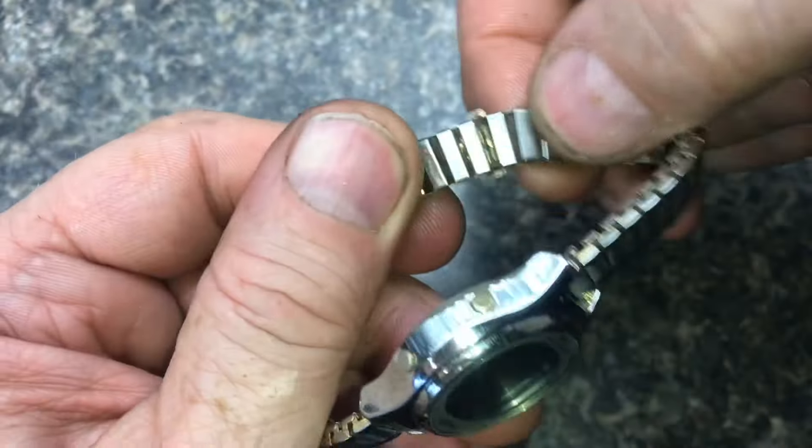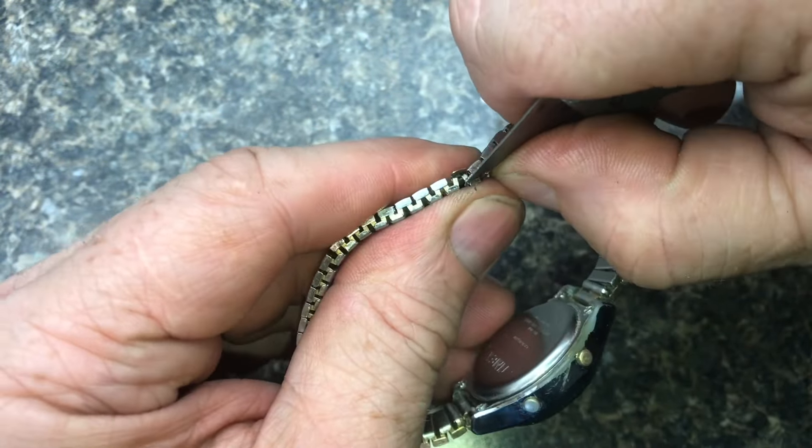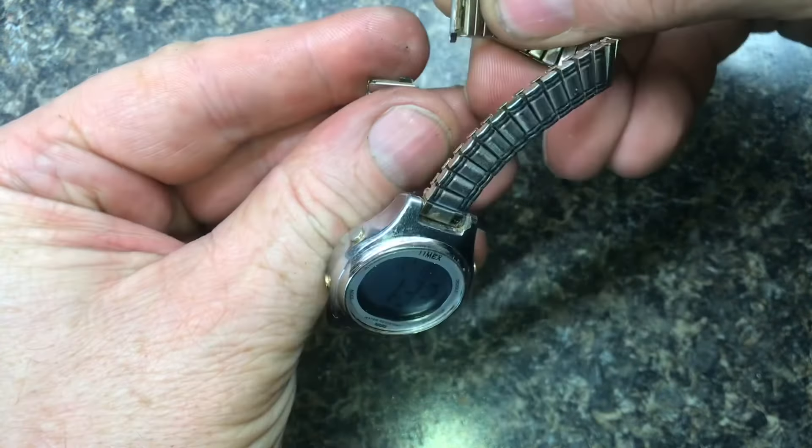Now that we have the two tabs on the top, we'll need to get the two tabs on the bottom link. Once the bottom tabs are open, you'll disconnect the band.